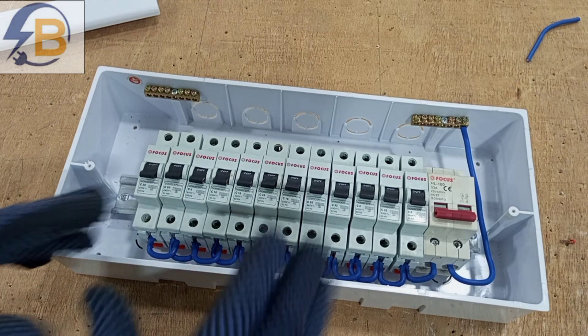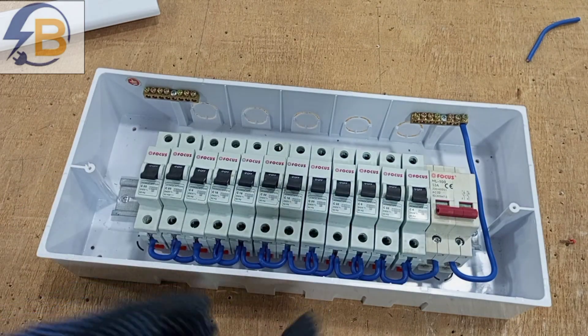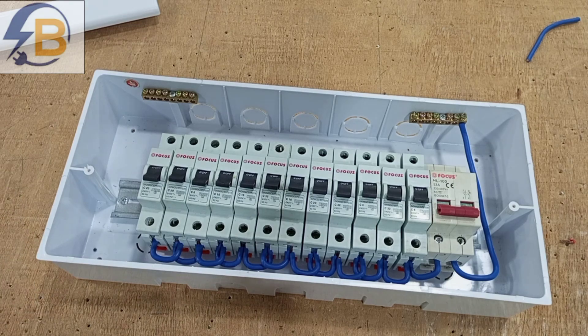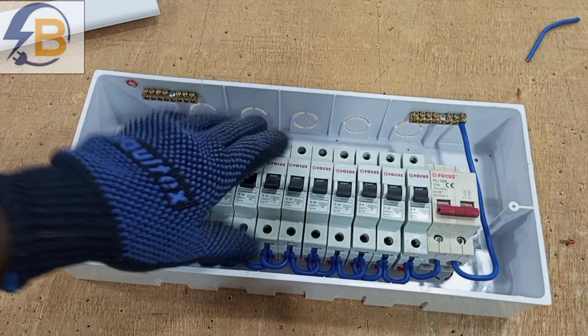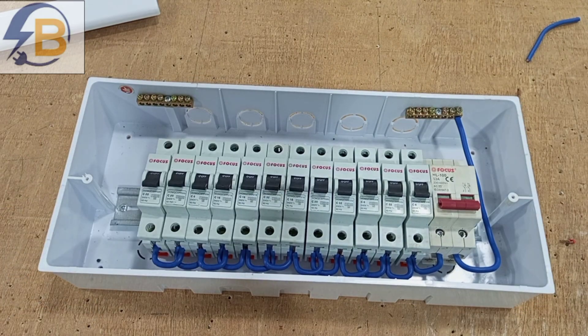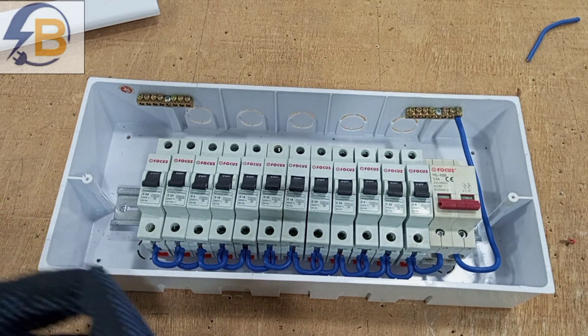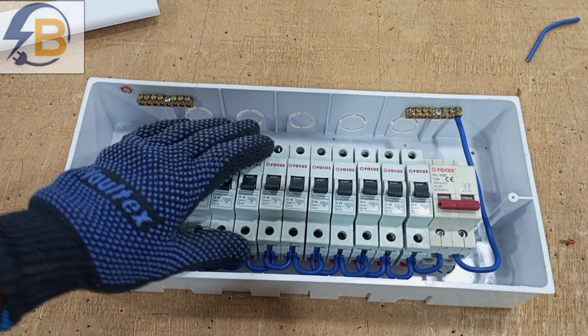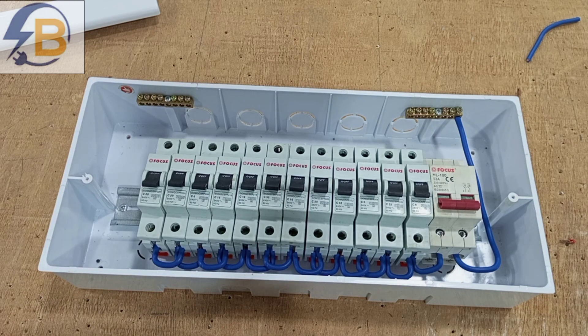This is how you make your own switchboard. Sometimes you need a customized switchboard depending on the demand of your wiring — for example, if there is a particular number of RCDs you need to incorporate and you don't readily have a pre-built switchboard with that arrangement, you would assemble your own.